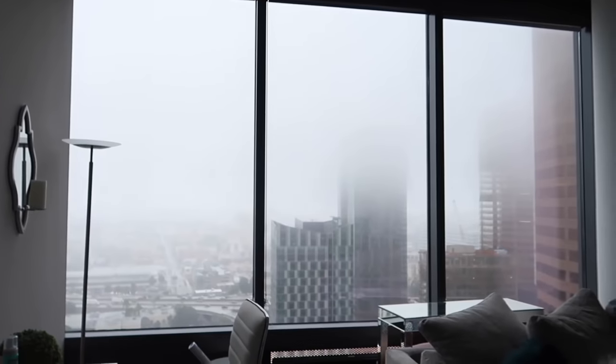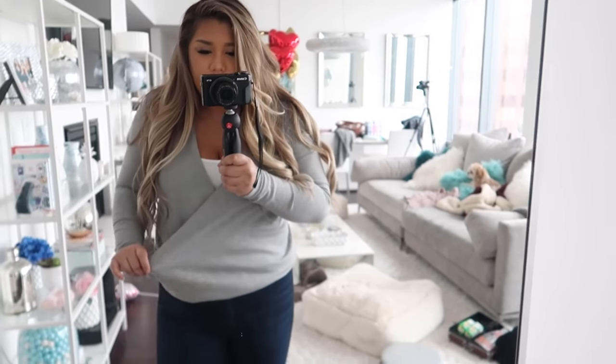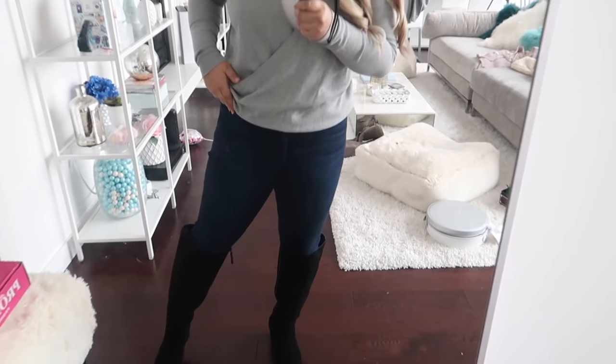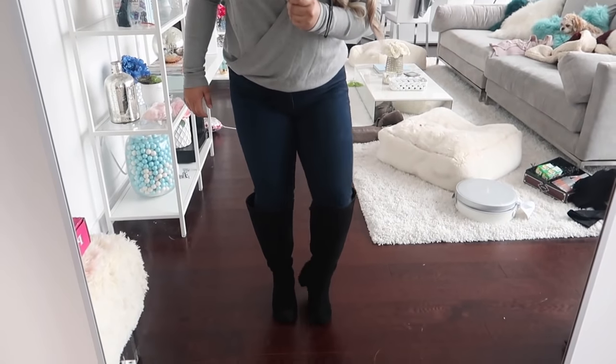Hi guys, it is the next day — well, technically the same day, but it's my birthday! I slept in until about 9:30, got up, got ready, did my hair and makeup. Here's my OOTD: it's a cold and rainy day in LA so I'm wearing a cozy outfit. I have a white bralette from Free People, a wrap top from Urban Outfitters, blue jeans from American Eagle, and these black suede knee-high boots that I've been wearing every day.